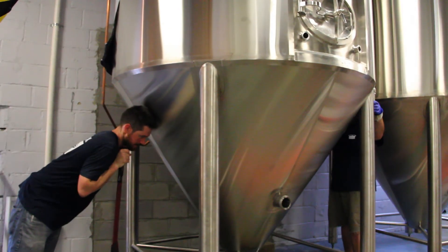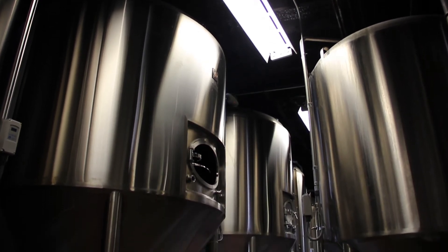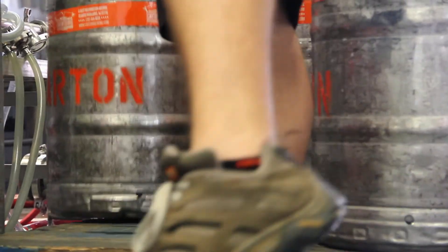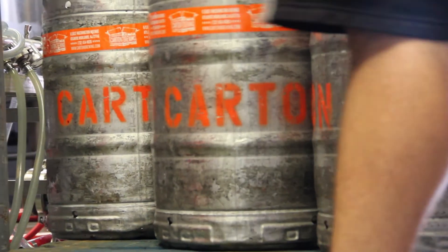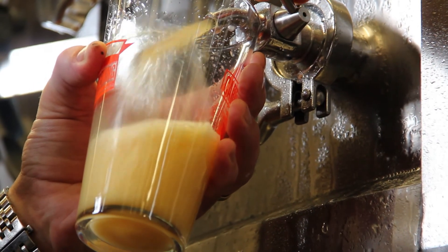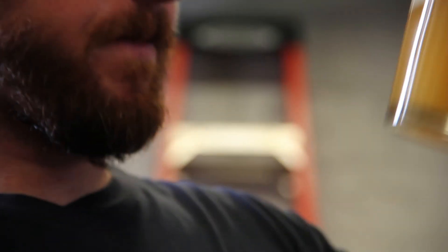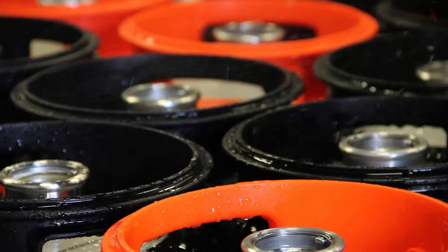In July of 2012, we added three more fermenters at the 45 barrel size and one 45 barrel bright, essentially expanding our capacity to about 250 barrels a month from 100. Once it's done in the fermenter — two, three, four weeks, even six depending on process — we move it over to the bright, which is just a holding tank where you make it very cold to precipitate anything in suspension.